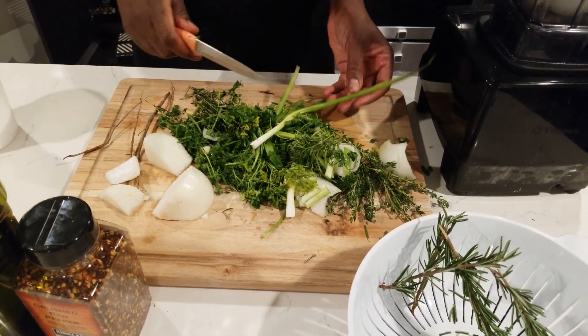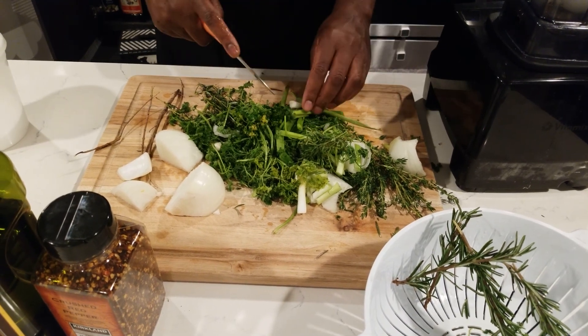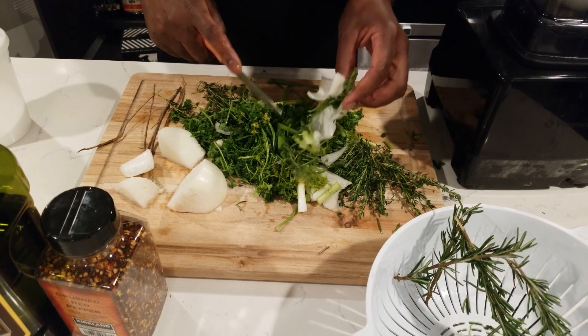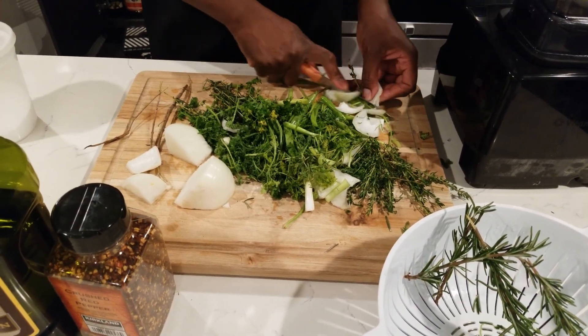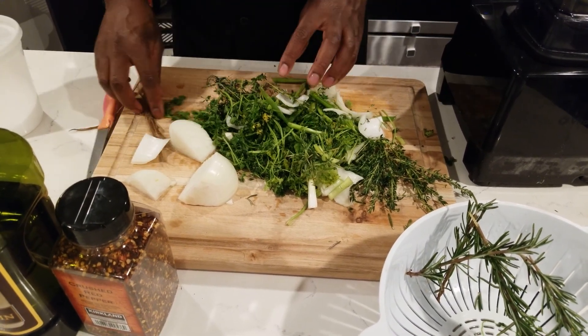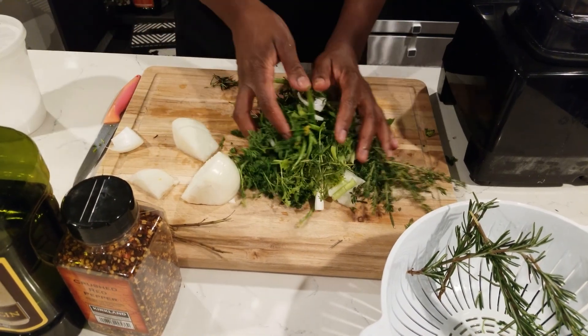If you notice the oil is becoming too thick, add a little bit of warm water while you blend it. I normally add a little bit of water to mine when I'm blending. Go ahead and drop the herbs in — but those sticks stay out. You don't want the sticks in there.